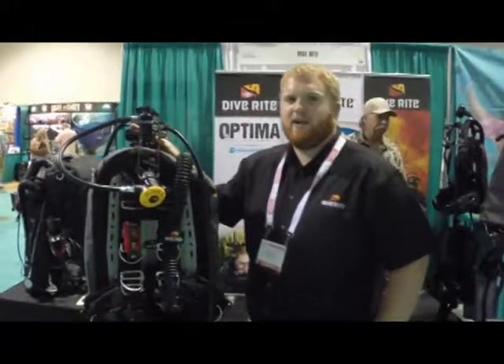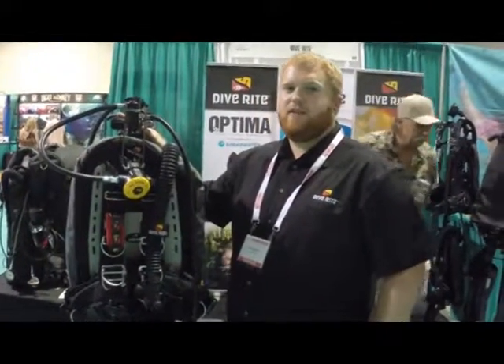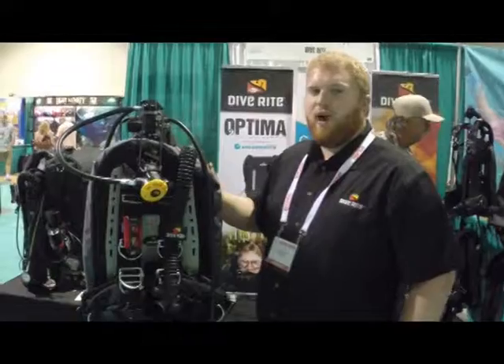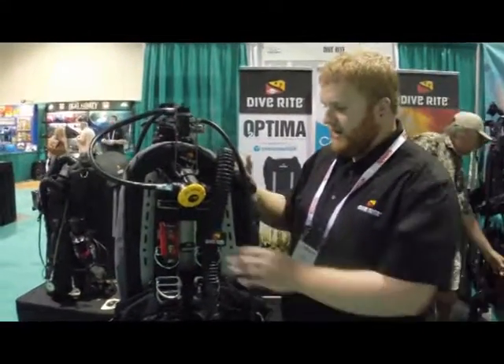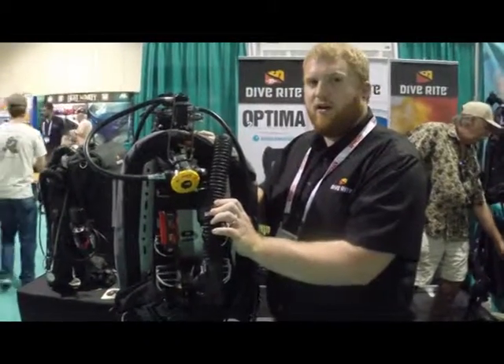Hi Scuba Board, I'm Jared Hirons with Diverite. We're here at the 2014 Scuba Show. The main product we're showing here is the California Diver Package, as I like to call it, which is a stainless steel back plate with a trans plate harness.